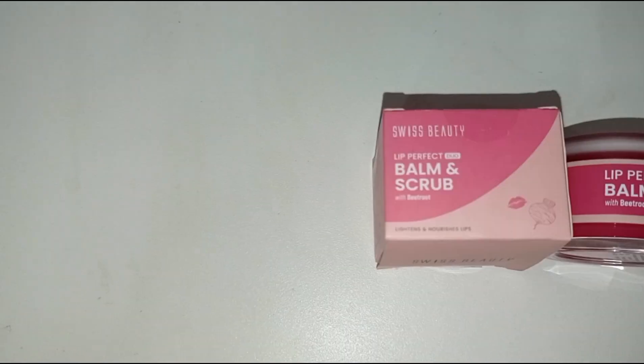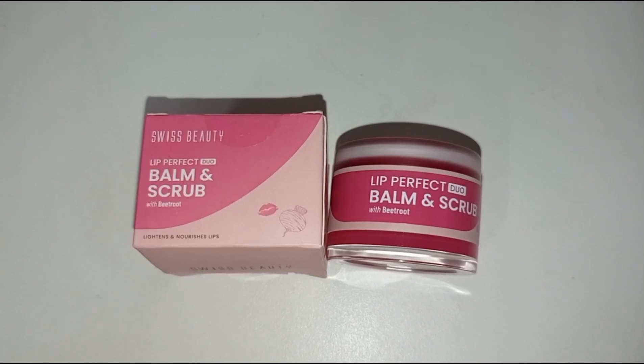I opted for the beetroot flavor because I am over with coffee and chocolate flavor, so I opted for this one and this is how the packaging looks like.